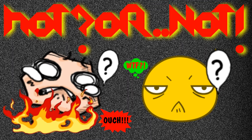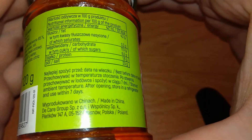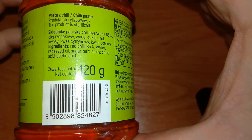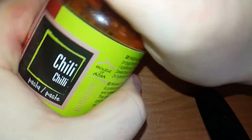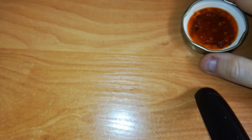There are three chilies on the jar. Hot or not? The back is mainly nutritional information and how to store it. Made in China. The ingredients: chili paste ingredients — red chili 85%, water, rapeseed oil, sugar, salt, acid, citric acid. And that's all.